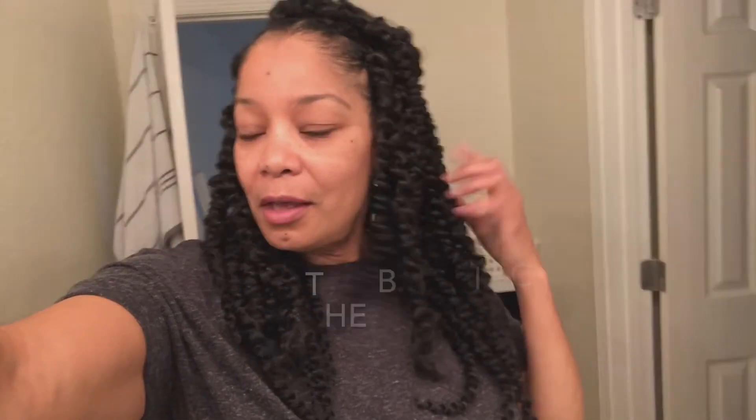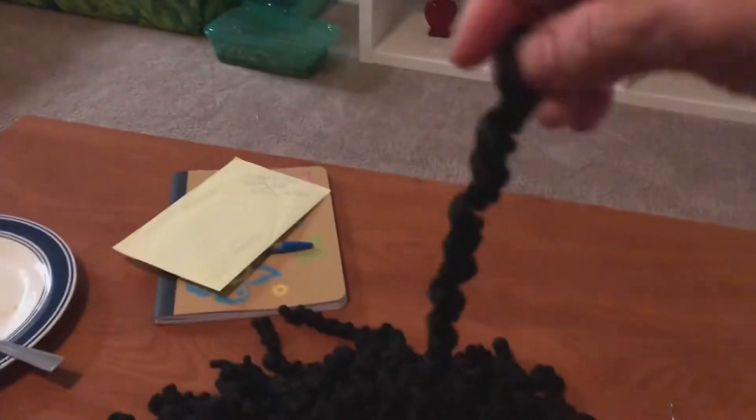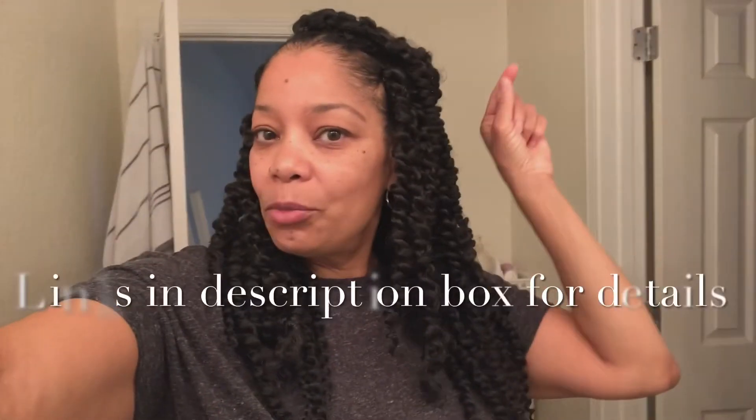It came out looking fabulous but took way too long. Take two — only two hours! This is my preferred method and I will never do the individual twist again. The back is the passion twist that already comes pre-twisted and you just crochet them through, loop them and pull them through and they're just done. The front I did the individual twist where I twisted them myself.